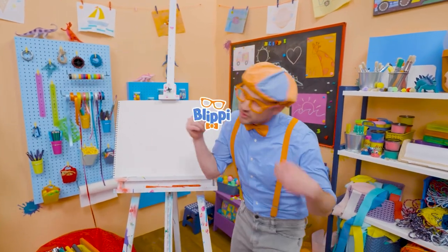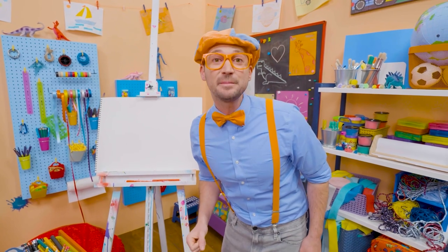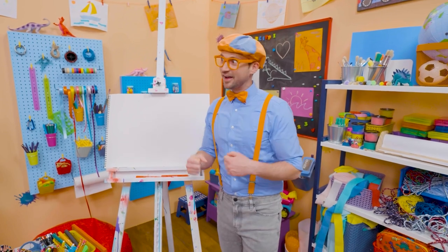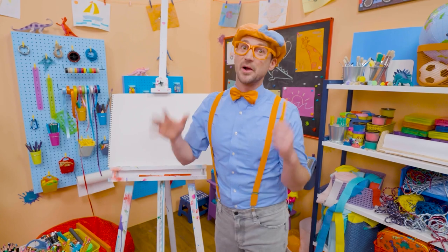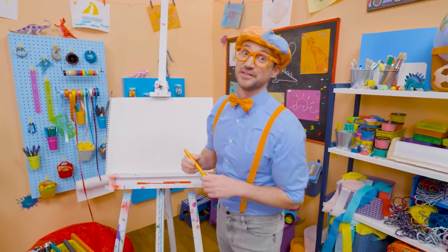Hey! It's me, Blippi! Trick or treat! Do you know what trick or treat is from? Yeah! Halloween! And do you know what people decorate their houses with? Jack-o'-lanterns! Yeah! Jack-o'-lanterns are pumpkins that they carve pieces out to make silly faces with. And they look really cool.